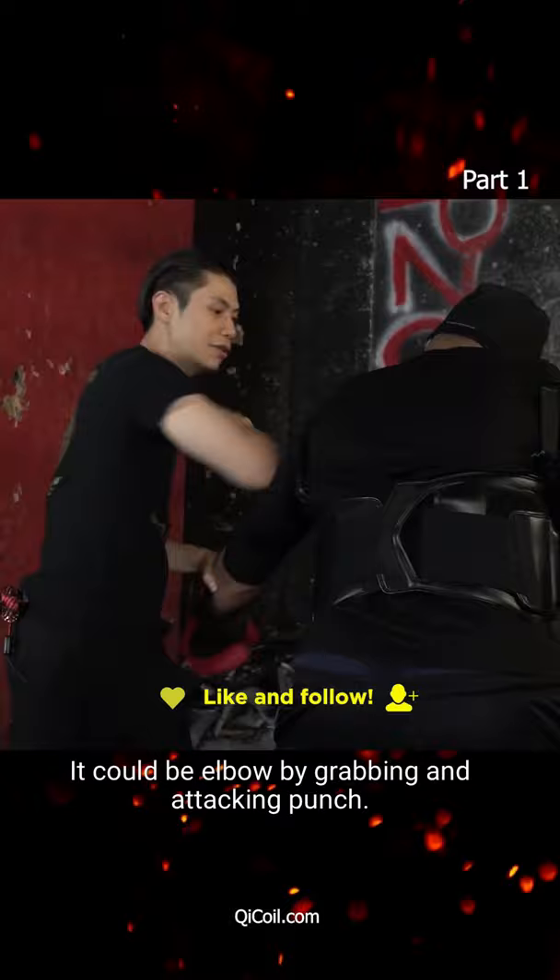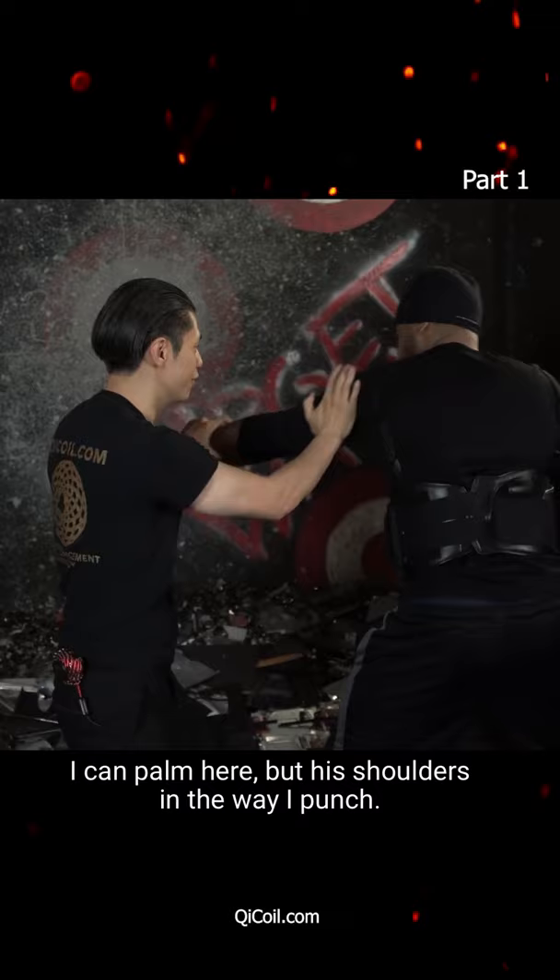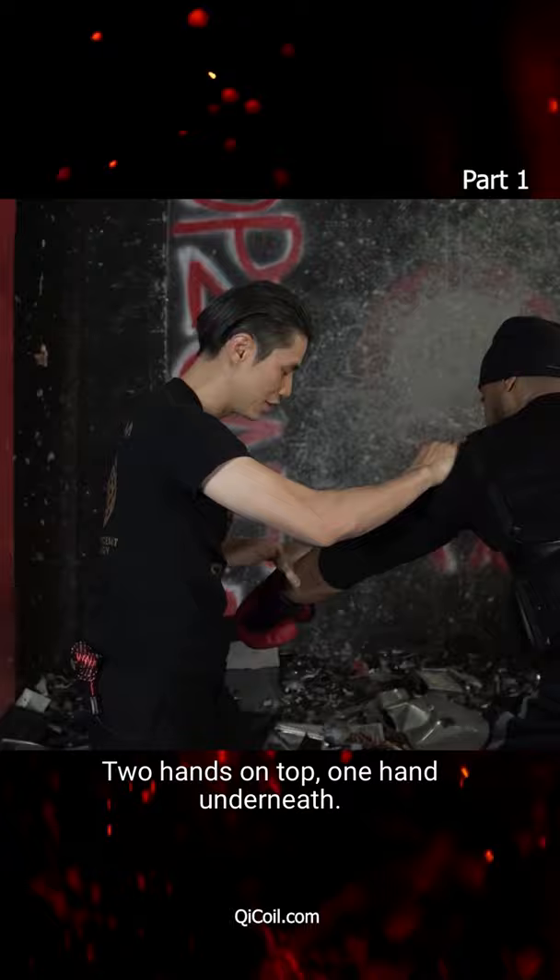Punch me — I can palm here but his shoulder is in the way, so I punch and then double grab. Palm and then double grab: two hands on top, one hand underneath, grab his elbow — this is a nice grab — get both hands, and do this one.